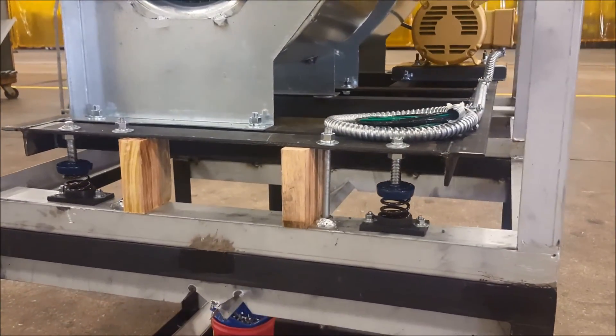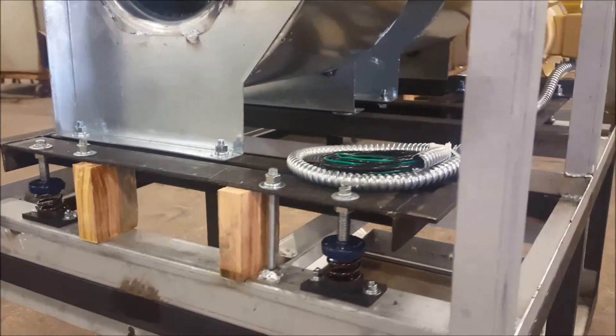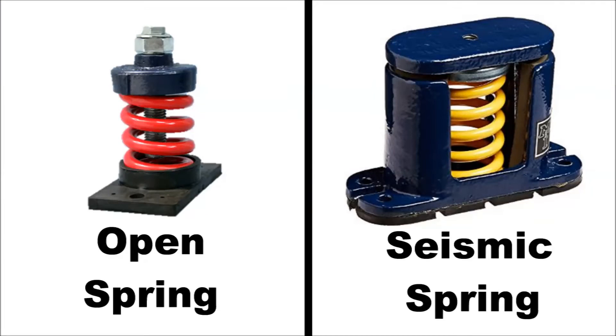The wooden blocks seen here are to hold the unit still during shipping, and these should be removed upon installation of the unit. For applications with seismic requirements, seismic springs are also available for unit construction.